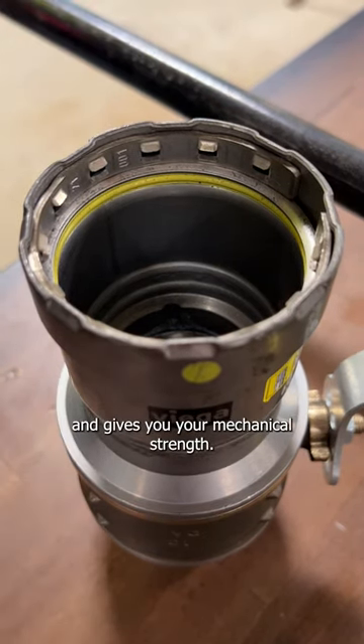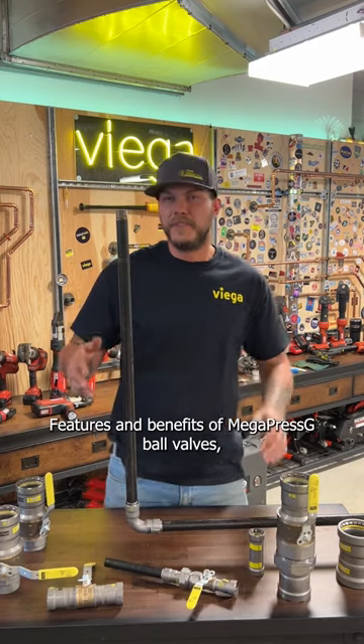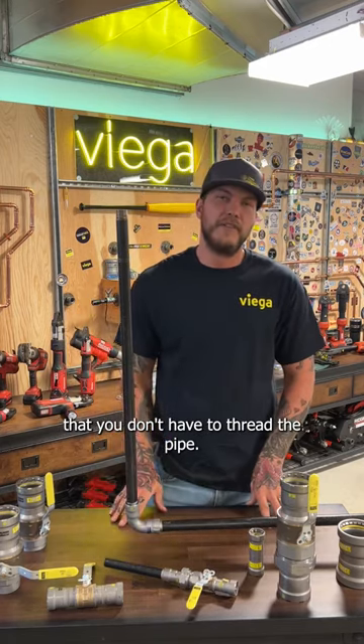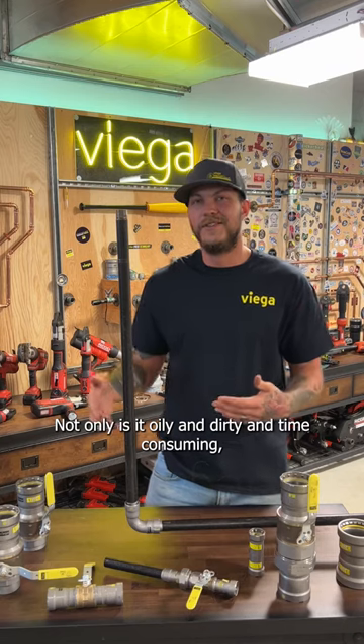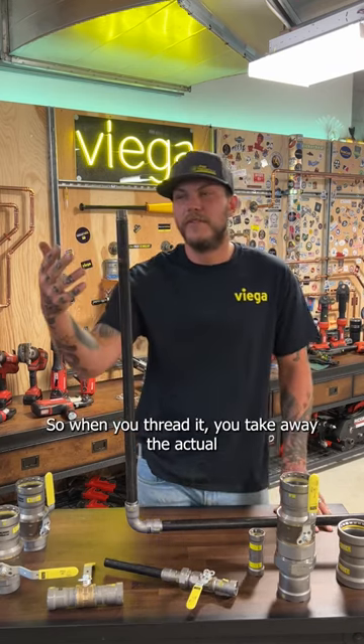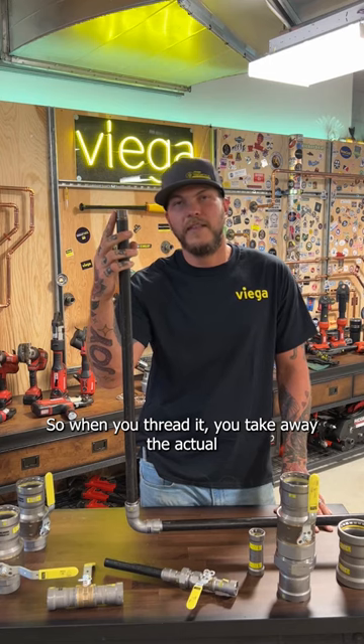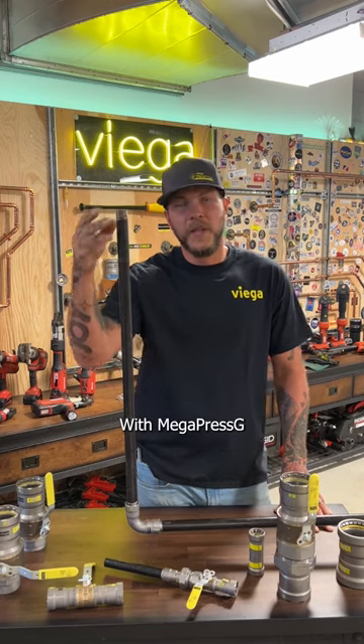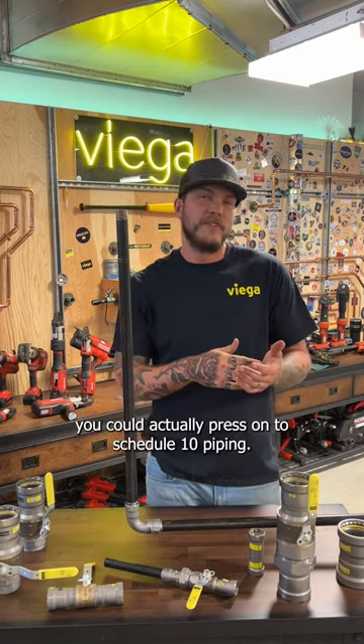And then there's the 420 bi-directional tooth grip ring — that's what digs into the pipe and gives you your mechanical strength. A key feature of Mega Press G ball valves is that you don't have to thread the pipe. Threading is not only oily, dirty, and time consuming — it actually thins out the wall, taking away material and going from Schedule 40 down to Schedule 10.